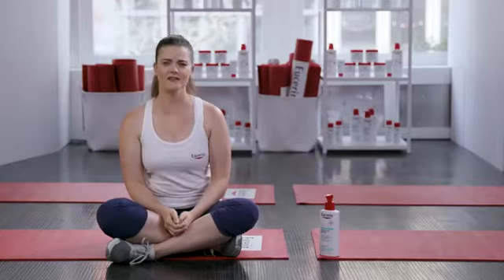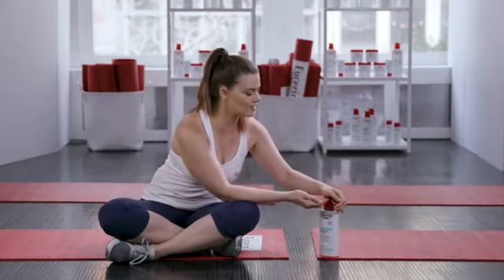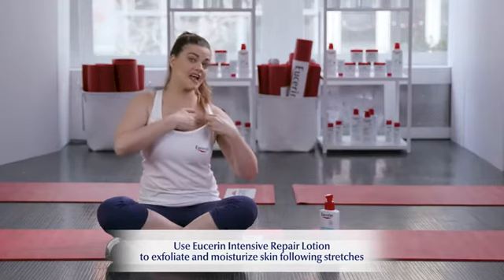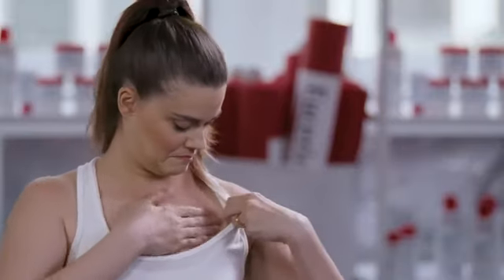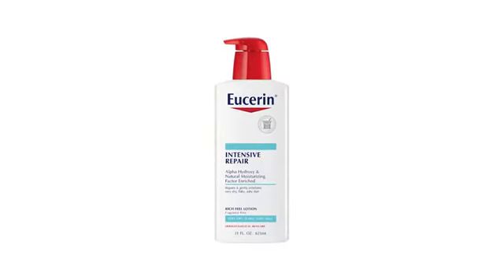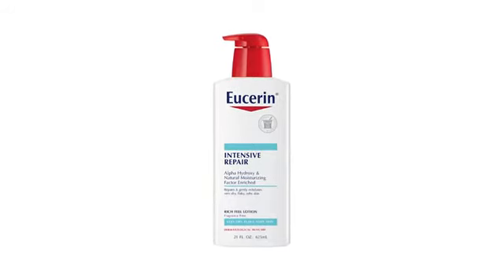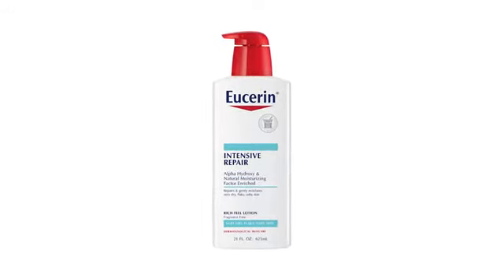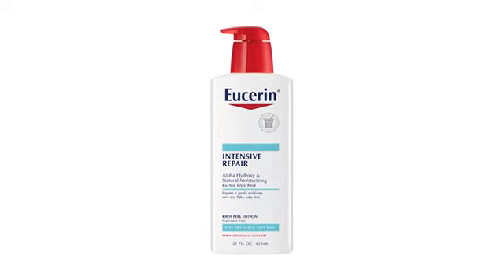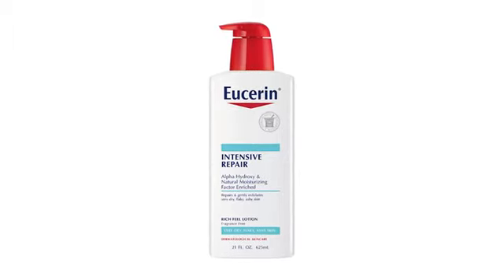Since your chest and neck are often not covered, Eucerin Intensive Repair lotion is great for this area as it exfoliates and traps in moisture, leaving your skin healthy and beautiful. Our shoulders and decolletage tend to get very dry through various seasons and exposure. Eucerin Intensive Repair has a rich moisturizing formula containing alpha hydroxy acid, which gently exfoliates to help repair and regenerate skin cells in flaky dry skin.